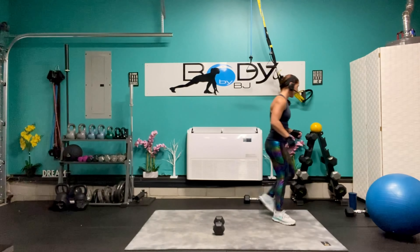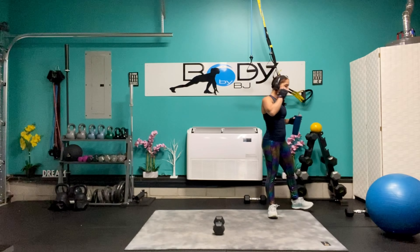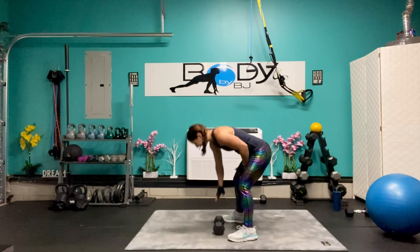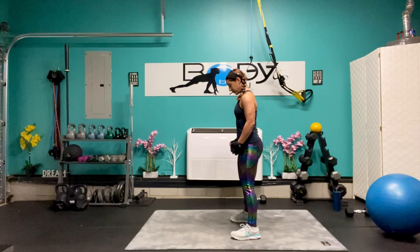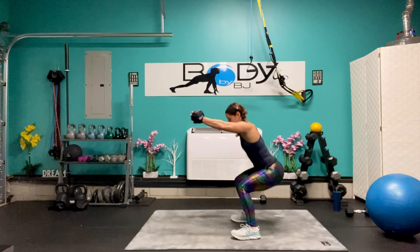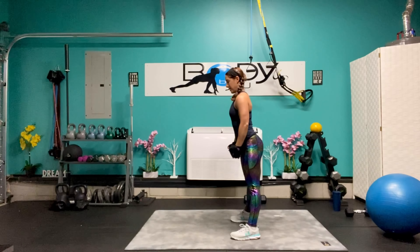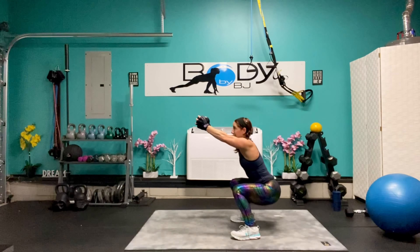Let's grab a little sip of water and get ready for round three — sets of eight. Let's bust this thing out. Let's grab that dumbbell, get situated — eight, seven, six, five, four, three, two, and one. Awesome job.